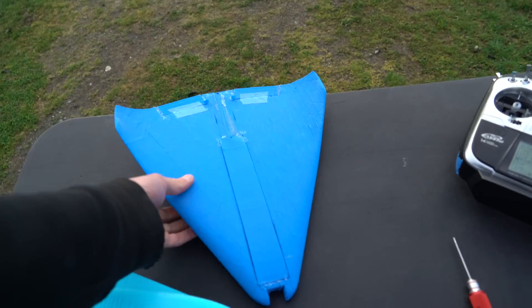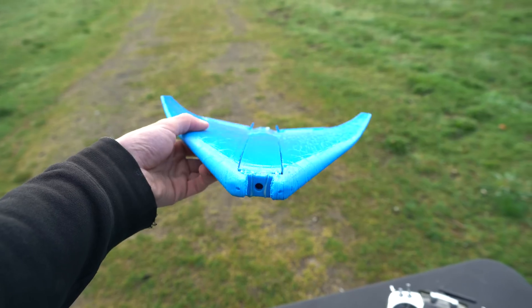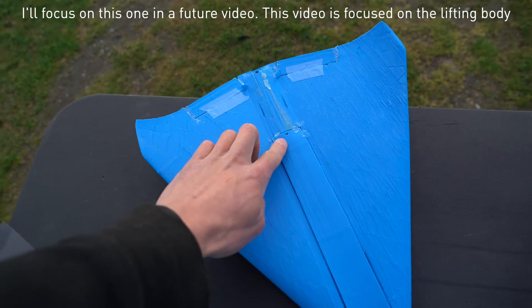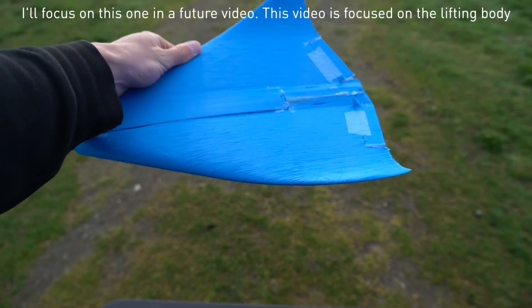This first one is one I designed probably a few months ago — it's just like a delta glider. Eventually it'll have a flight controller with an FPV camera in the front and some servos in the back. 3D printing wings like this is really just amazing — what you can do.